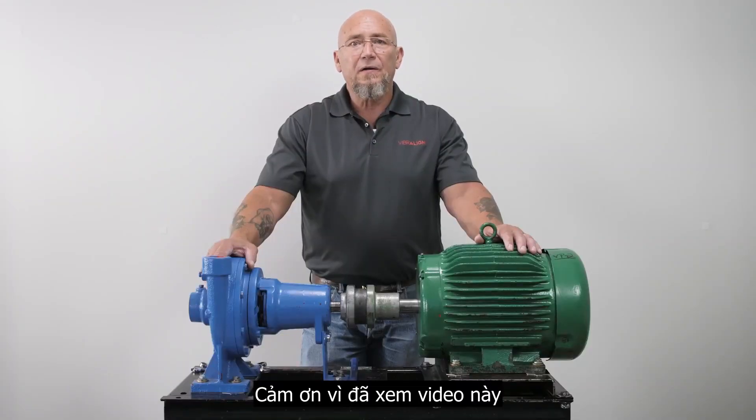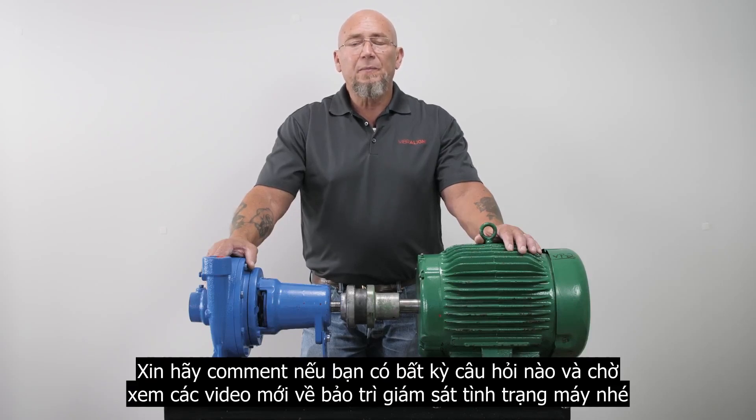I'm Mack McCormick. Thank you for watching this video. Please feel free to leave a comment if you have any questions, and please be sure to check out our other videos on shaft alignment or condition monitoring training.